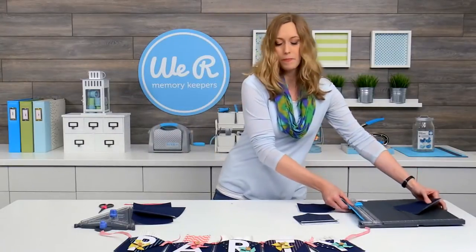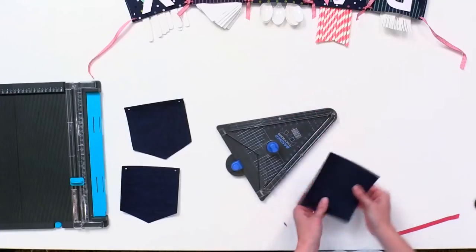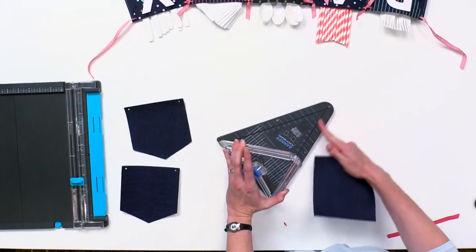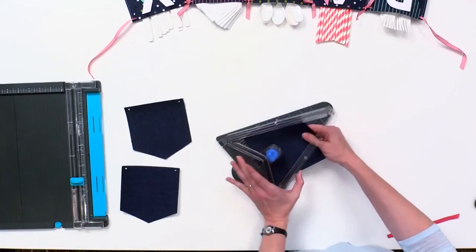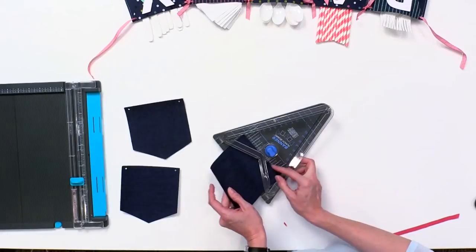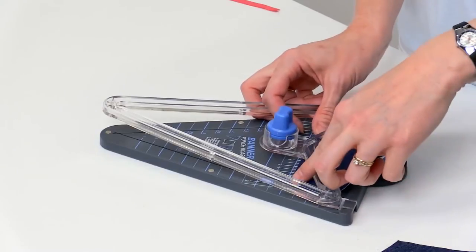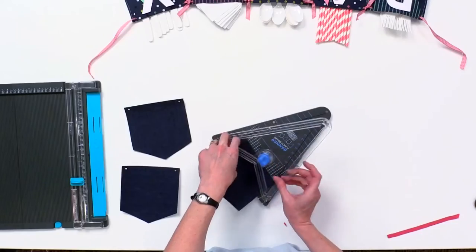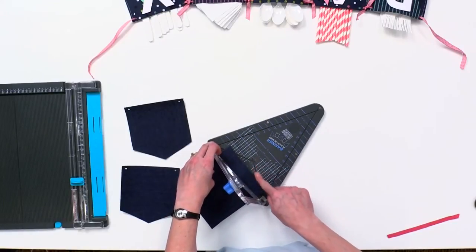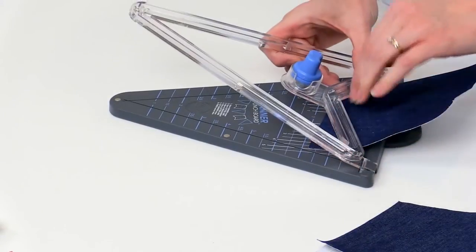I'm going to show you how to cut this banner shape with the punch board. The other two shapes — the pennant and the flag — are cut in the lower part of the board, but for this particular shape the instructions tell us to pull it up through the top. We're going to use the white measurements for the width of your paper, so we line up at five and a half inches. Then there's a blue line at the bottom of your intersection where you're cutting — you're going to line it up right there at the 7.5 mark.